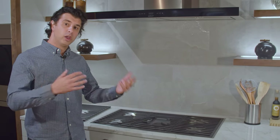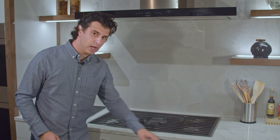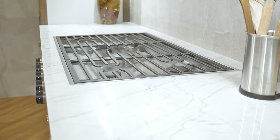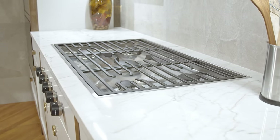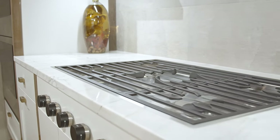As with all Wolf cooking, you can order it with black knobs, red knobs, and stainless steel knobs, so you choose what's best for your kitchen. Last but not least, these are ordered gas specific. At the time of sale, mention to your salesperson if you have liquid propane or natural gas, so that way we order it correctly for you.